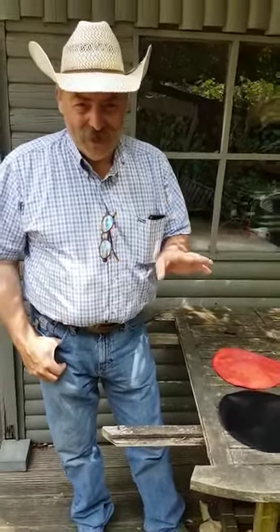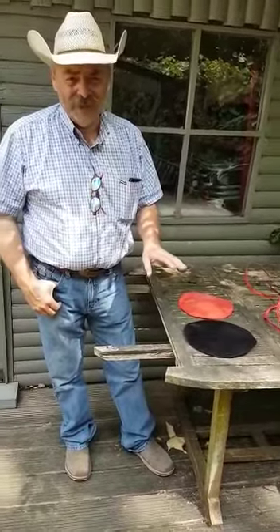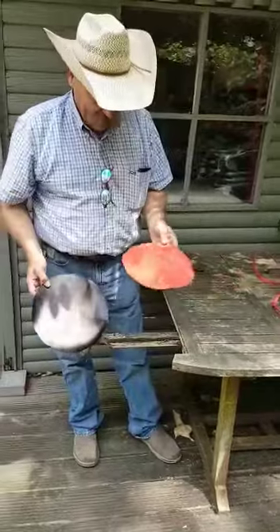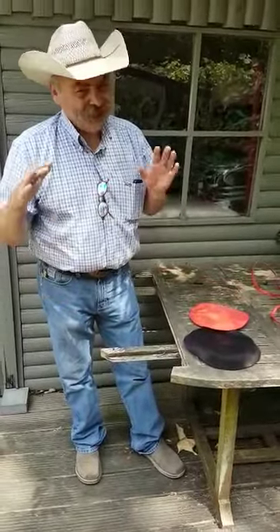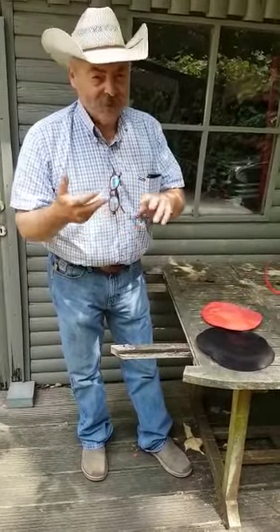When I want to dye my string, what I started doing lately is — like I did this one in black and this one in red — I use an all-in-one product. It's got vinegar in there, it's got dye in there, it's got salt in there, it's got powder.